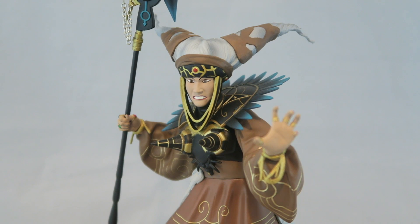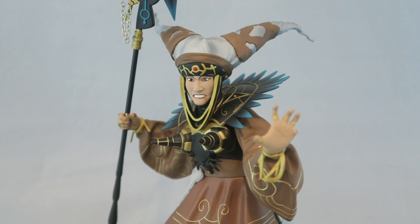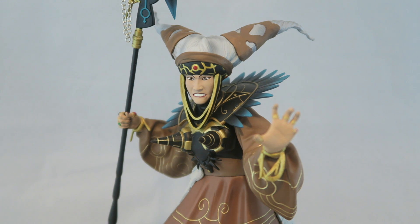Overall, if you're a huge Rita Repulsa/Bandora fan and you can find this for a little bit less than retail price, and you like what you see in this review, then I think you'll be happy with it. For what it is, it's not bad, but for me it's definitely the weakest of the bunch. I would recommend any of the other Rangers or Goldar first. If you're simply trying to decide what statue to buy, I prefer any of the other Rangers, and villain-wise, I would recommend Goldar easily — Goldar was a huge surprise and a really great figure, even if it doesn't have the wings.